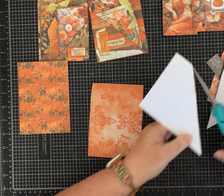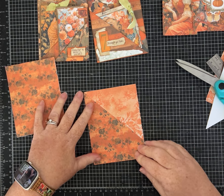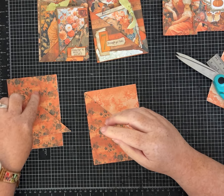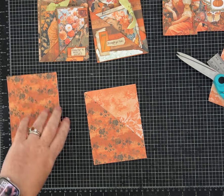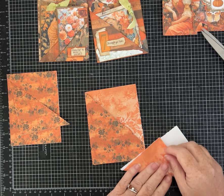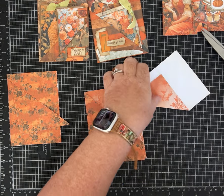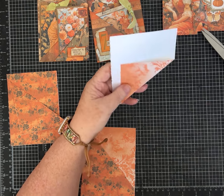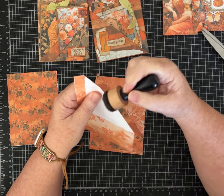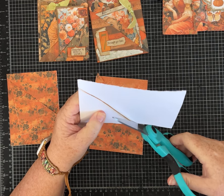Now we can use this for the first layer of a pocket for the first one. This triangle you're going to save because it's going to get used on the next pocket. For this one we want it to be much smaller, so we're not going to go all the way over. Normally I go about a half an inch — a little more than half an inch — and we're going to cut this one off and see if I remembered what I did correctly.